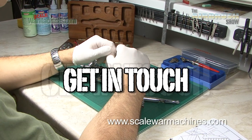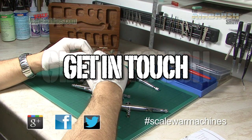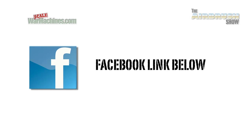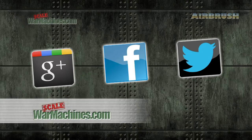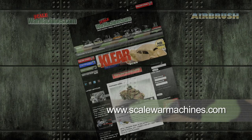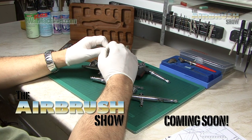Don't hesitate to get in touch with suggestions of what you'd like to see in The Airbrush Show. Thanks to everyone who's supported us — you've really inspired us to make this new series. Please support us on Facebook; we're really trying to increase our number of likes and we'd really appreciate if you could swing by there and give us a like. We're also on Google Plus and Twitter. Check out the website at www.scalewarmachines.com. We hope you like this new show.